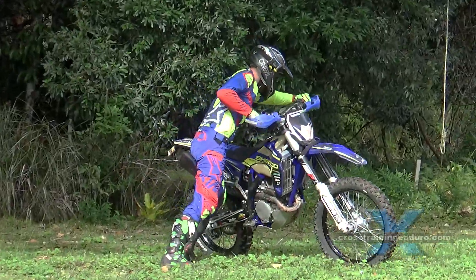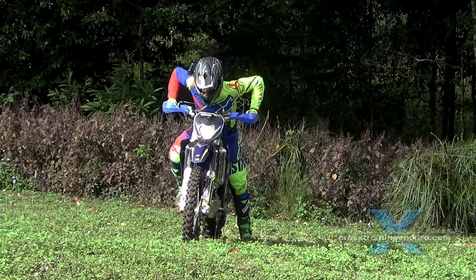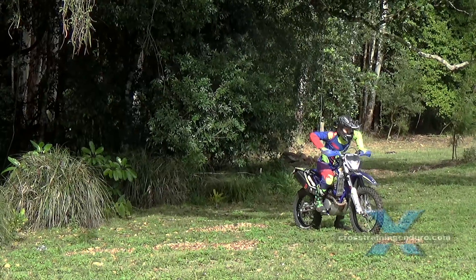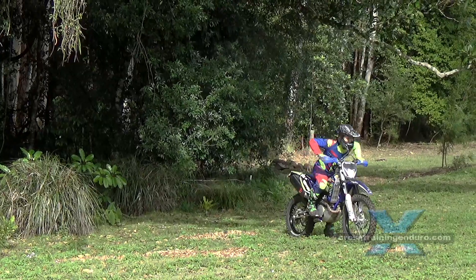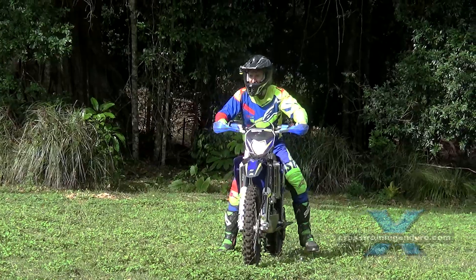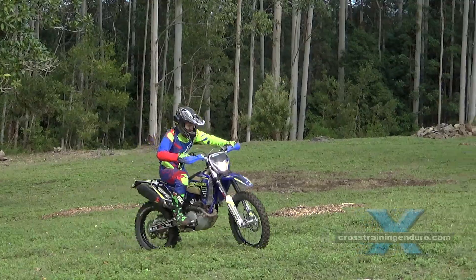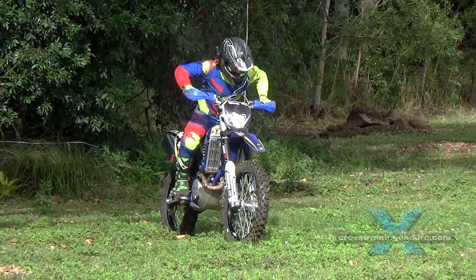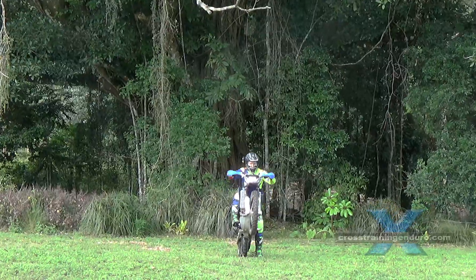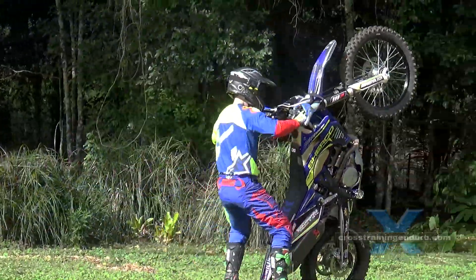What are the other guys up to? Danny is just starting to learn wheelies from a standstill. If you like riding technical terrain, it's an invaluable skill. The idea is to get the front wheel up high but with minimal increase in speed. Most riders learn how to do wheelies completely the wrong way — big handfuls of throttle and rapid acceleration. This gets you into trouble real fast in technical terrain. So it's all about using your body positioning and compressing that suspension so you actually need very little throttle to lift the front wheel.